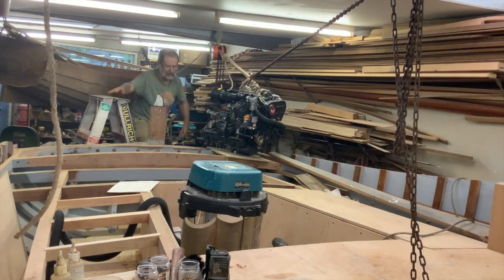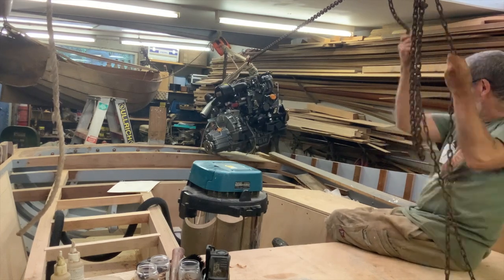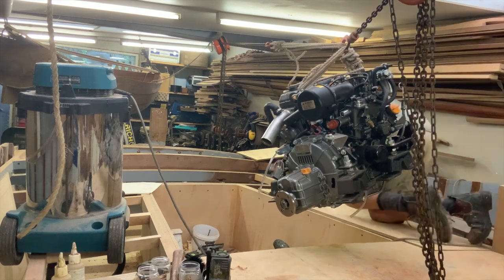Attaching both chain falls to the engine meant that I could move it in stages along the boat by lifting and lowering each fall alternately. This is a bit laborious and would have been easier with two people, but I was still able to complete the whole process in under an hour.